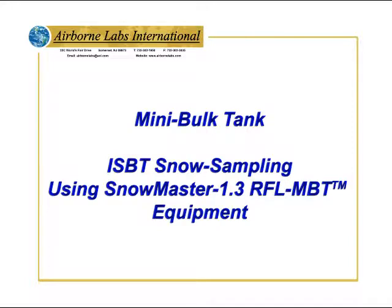Welcome to Airborne Labs International mini-bulk tank training for ISBT snow sampling using Snowmaster 1.3 RFL MBT equipment.